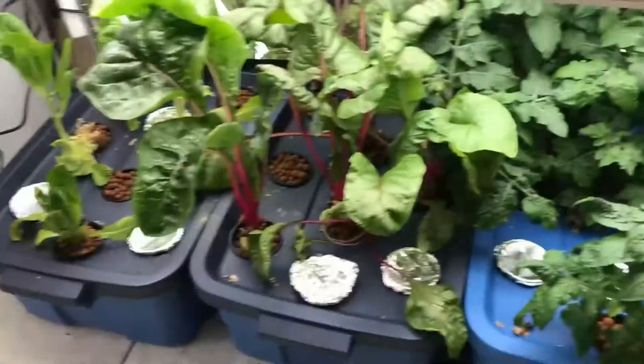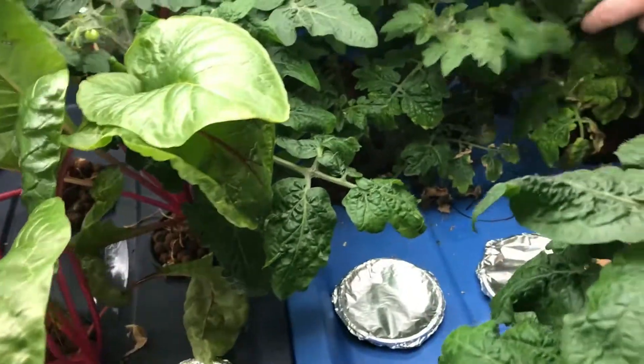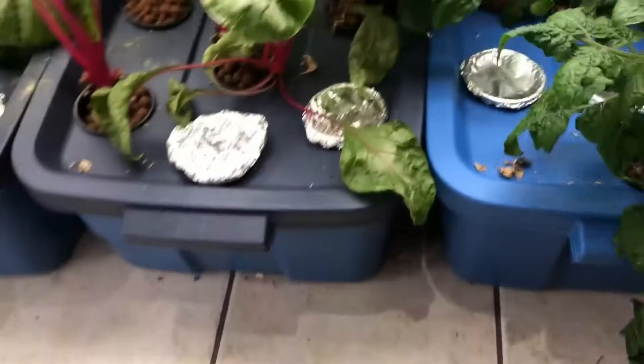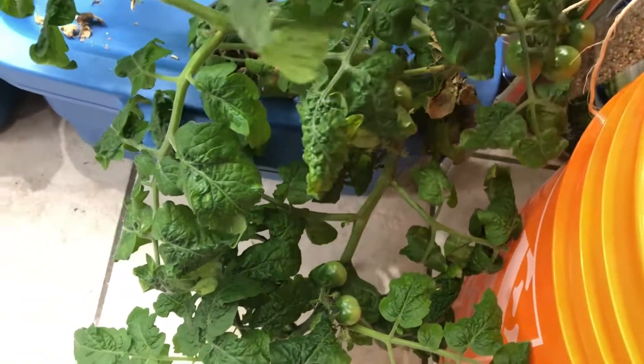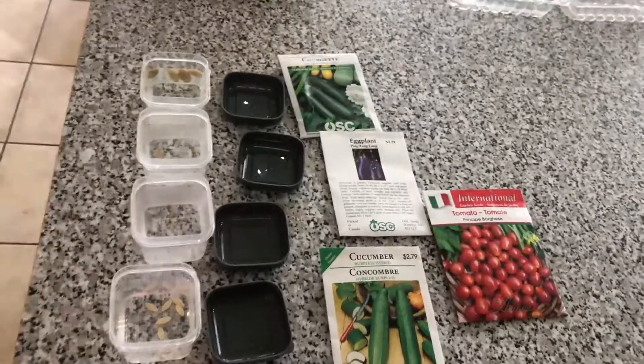The Swiss chard continues to grow insanely — I don't mind, it's delicious. I definitely had a really big salad of it this week. We've got lots of tomatoes getting ripe and coming in. Of course now that I'm filming I can't find any of them, but they keep popping up and ripening and they are pretty delicious — we're pretty happy with them.